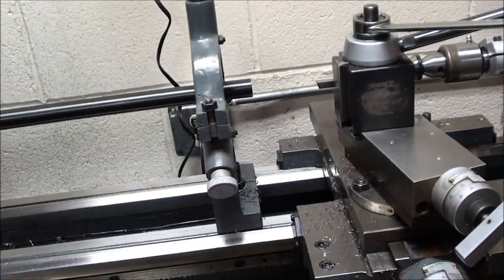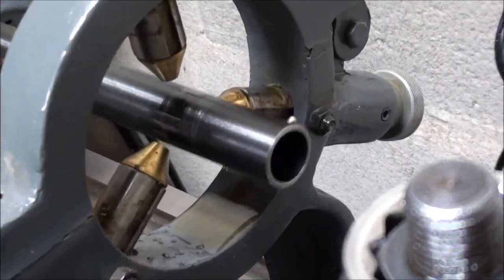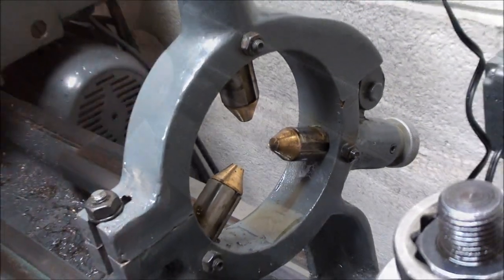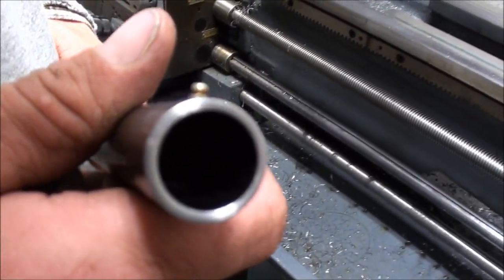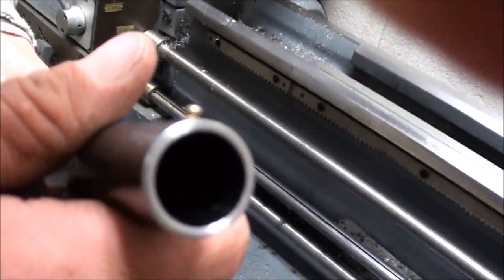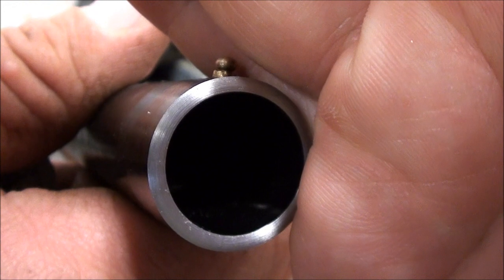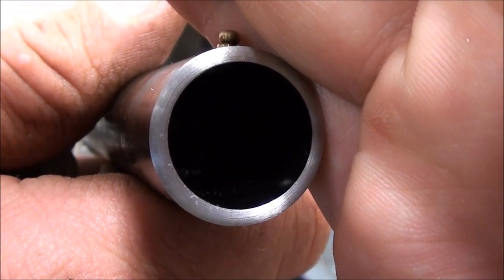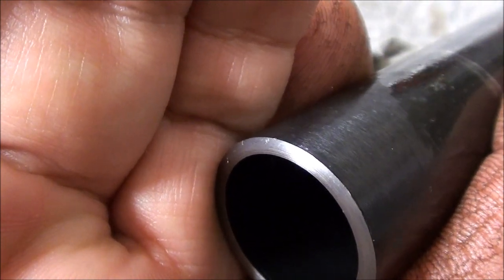There she is. Let's see if we can get it to focus. That looks mighty good. Let's see if I can get it on a side shot here. Sweet.